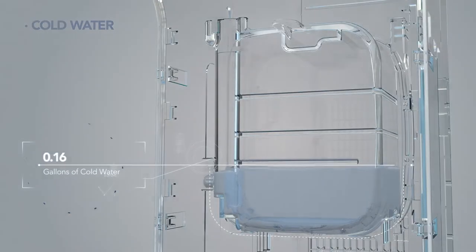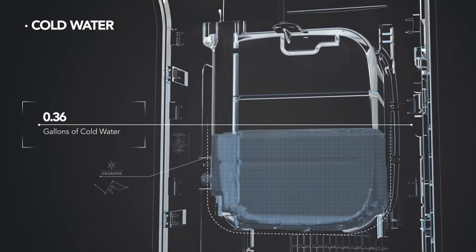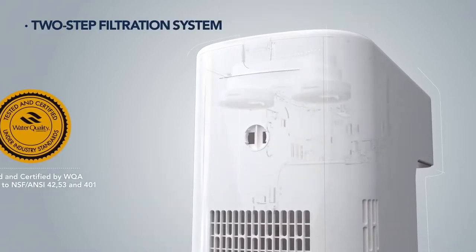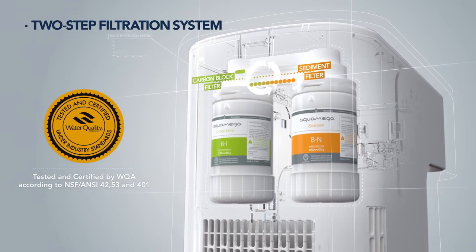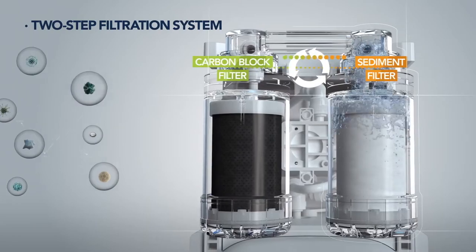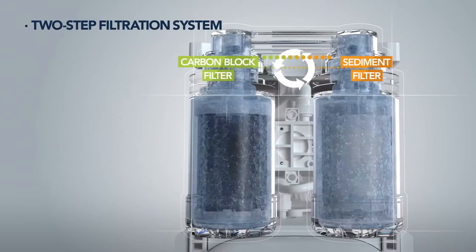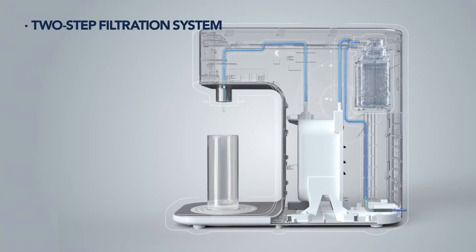The unit stores 0.36 gallons of cool water available at any time for optimal convenience. The CoWay Aqua Mega 200C uses a two-step filtration system, which provides performance and cleanliness, and is certified by the WQA. The filter system is composed of a sediment filter and powerful carbon block filter that removes sediment and harmful contaminants, providing your family with clean water and peace of mind.